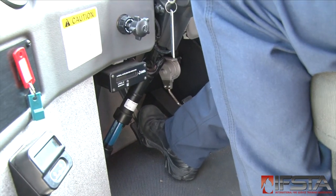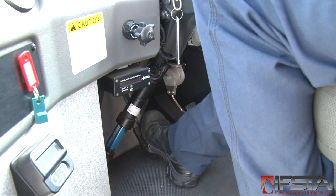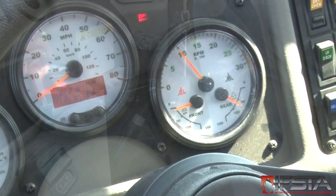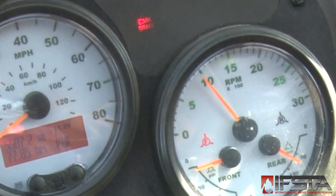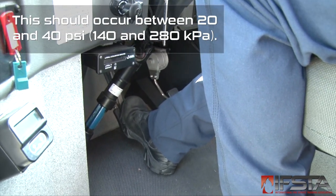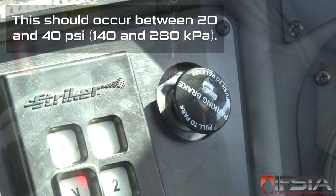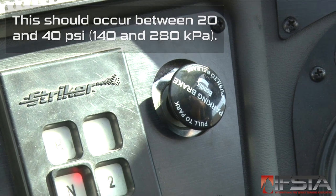With the engine off and the master switch on, pump the brake pedal continually to lower air tank pressure. The warning light and buzzer should activate before 60 psi. After that step is complete, with the parking brake released, continue to pump the brake pedal until the air brake control sets automatically by the button popping out.